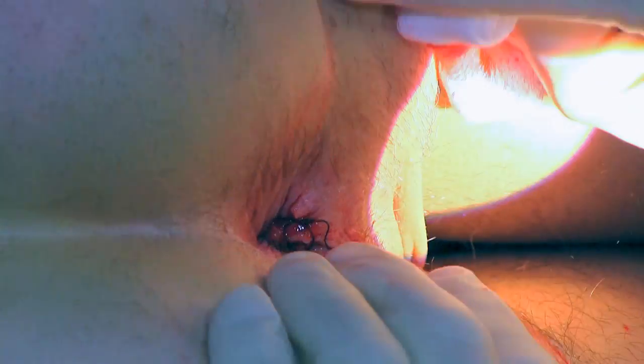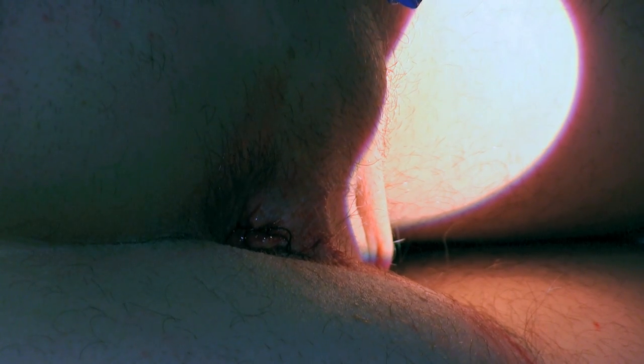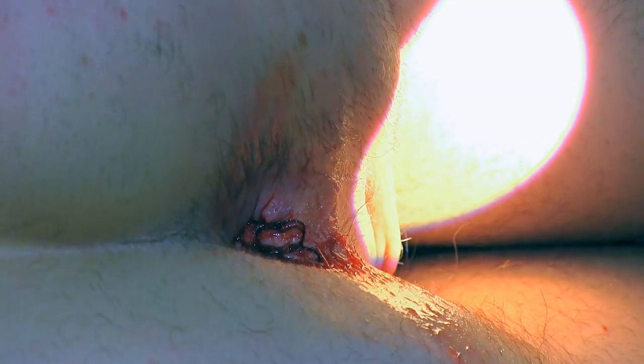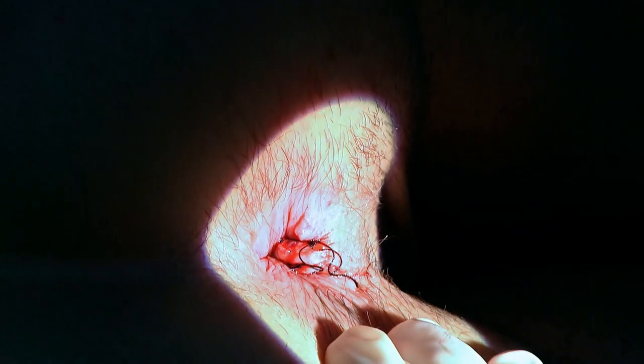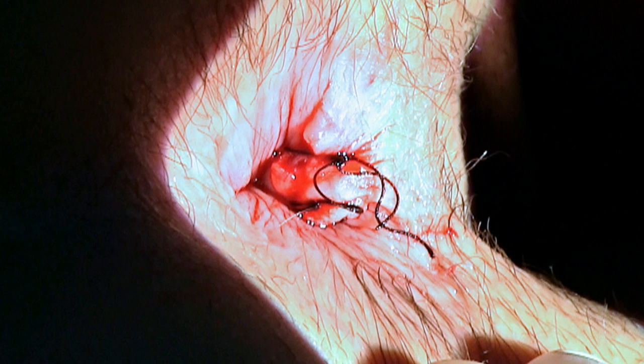Could I have some more antiseptic please? I'll just tidy that area up with some antiseptic and then take a photograph to demonstrate we've got a nice couple of good sutures in there. And there you've got it — nicely tidied up. Let's see the suture in there.